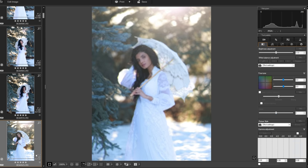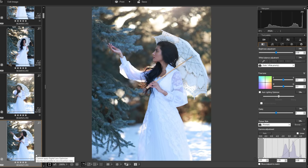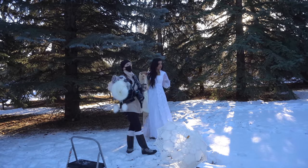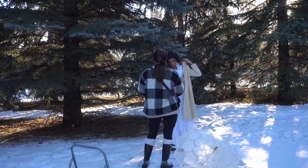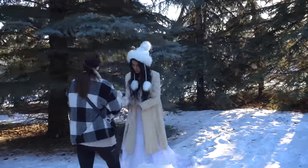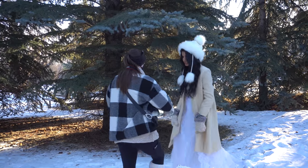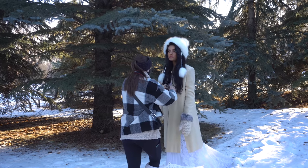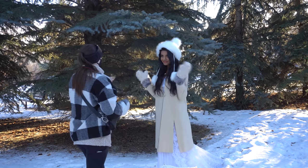It didn't really quite look like a winter fairy tale enough for me. So I decided to change into our second look, which was this white coat and a fuzzy hat with mittens. Everything is thrifted — everything I got from Value Village for super cheap. And I think this look suited the location and the mood a lot more.